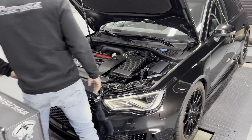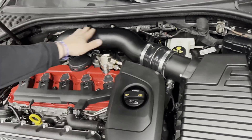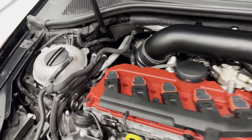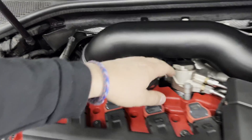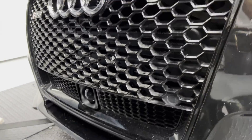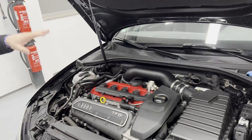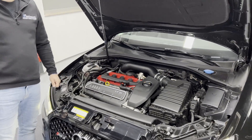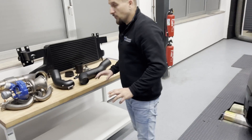The engine bay looks close to stock. We have just our modified 90 millimeter intake system. We have our new H-Performance Turbo Inlet going down to the turbocharger. We have the 12 millimeter high pressure fuel pump as well as the new H-Performance Sport Series intercooler and the downpipe that goes down from the turbocharger to the catalyst SATA modules.